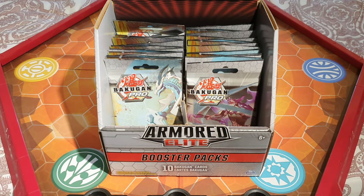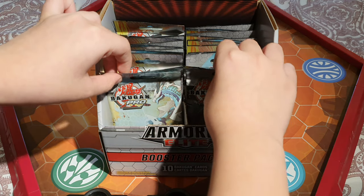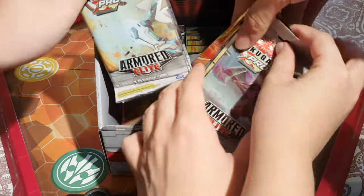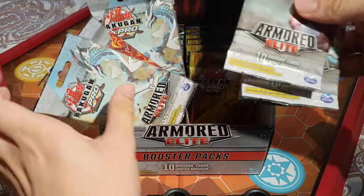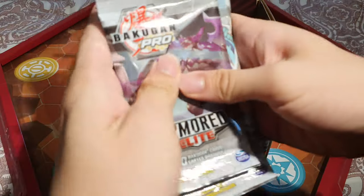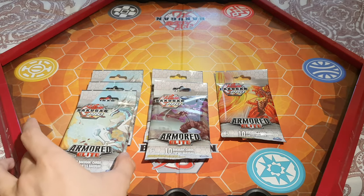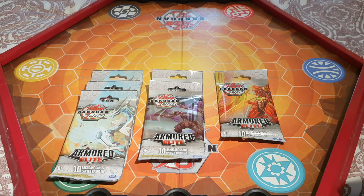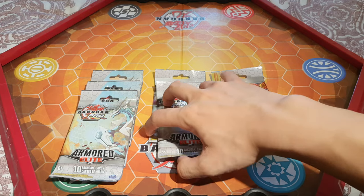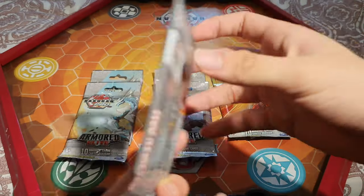Let's take out six packs — three from the left and three from the right. All right, so we've got six packs here. Three of the White Dragon, two of the Darkest One, and one of Drago. If you know which characters they are, please tell us in the comments because we really have no idea. Let's open the first one — the art is really cool.